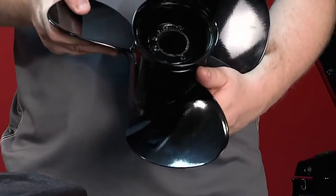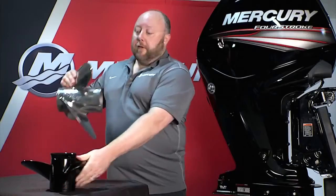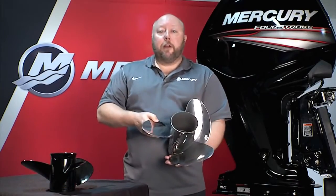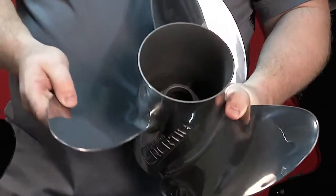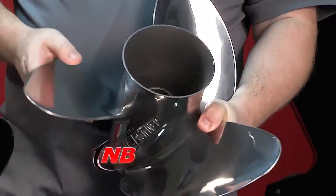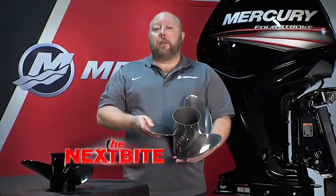The other benefit of the Command Thrust gear case is it gives you access to Mercury Marine's entire range of V6 class propellers, which is unparalleled in the industry. So for a standard gear case, running a prop such as this Black Max right here, you've got a great prop offering — but with the Command Thrust, you can upgrade to something like the Inertia, which has a lot more diameter and a lot more blade area, and it really complements the larger gear case when you've got to get that boat up, running, and lifting the way you want it to.